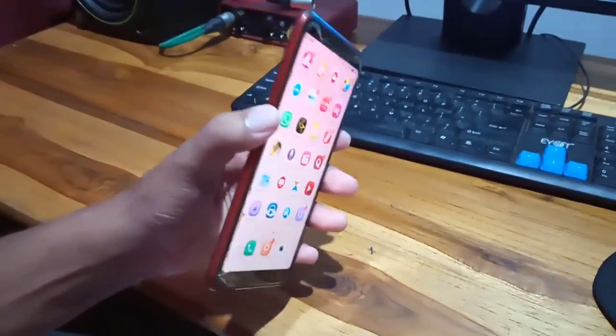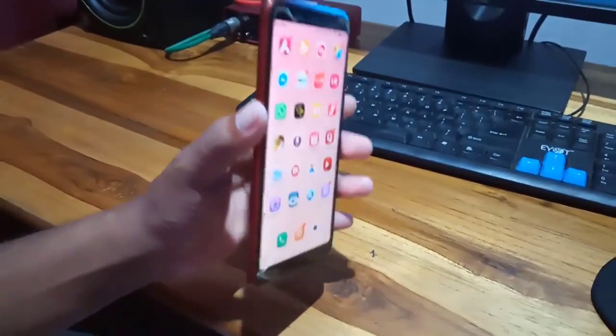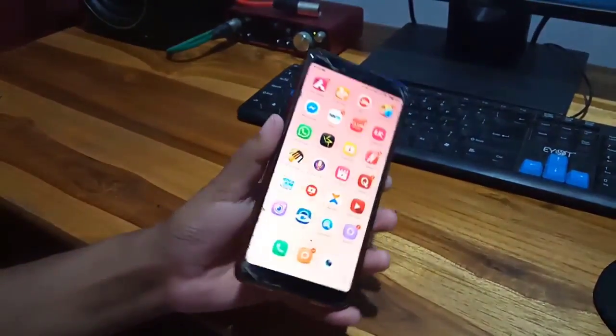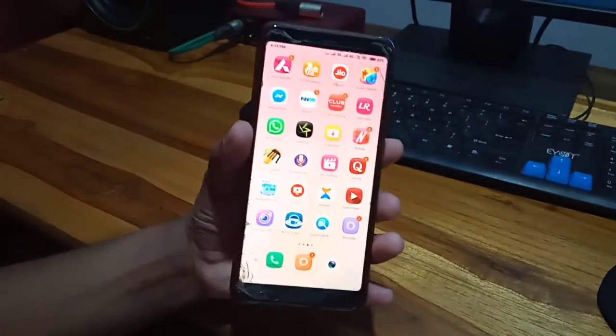Welcome friends. In this video, I will tell you how to take your Redmi Note 8, or any other Xiaomi Redmi mobile, screenshot — how to take your screenshot and long screenshot.